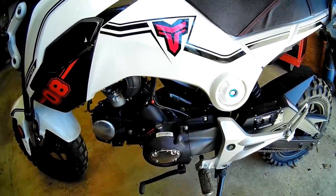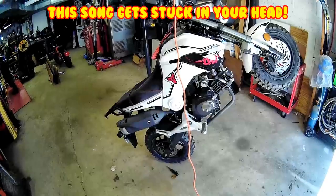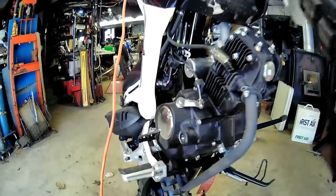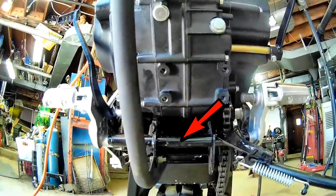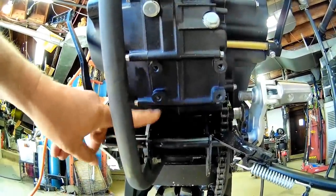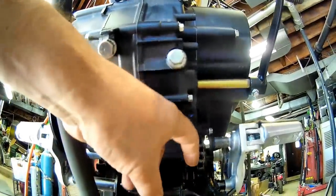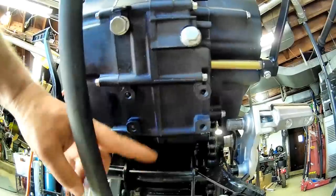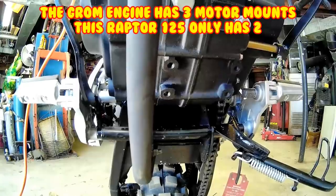Hopefully that extra point will help somebody. My thoughts are to go off of these motor mounts back to this, because then this will be supported here too, and it already has threaded holes. So I'll just get either two bars or a plate and weld it to this.